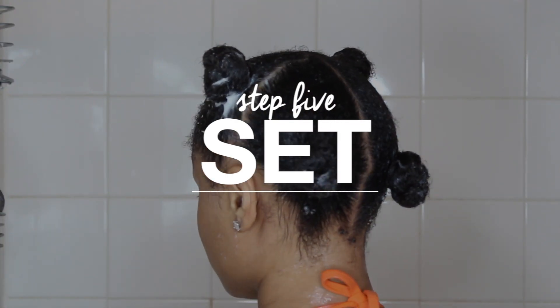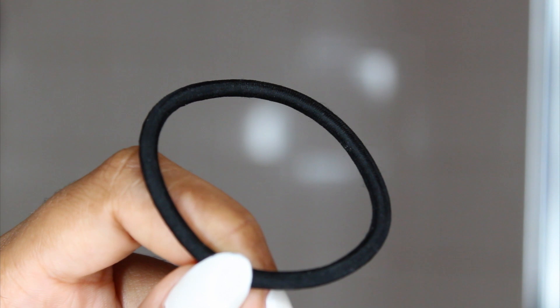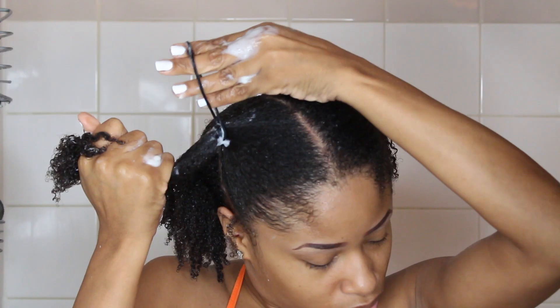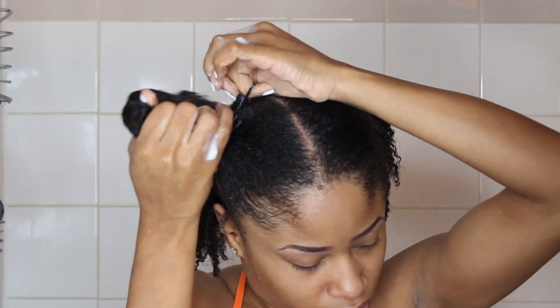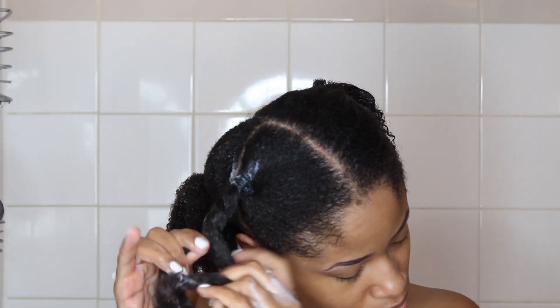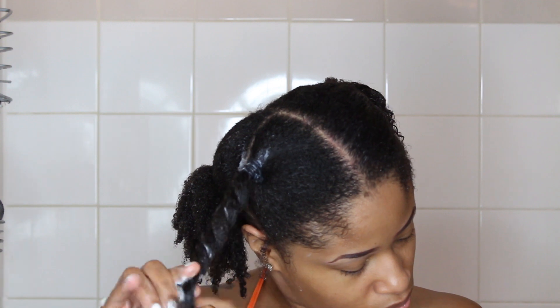Once that is done it's time to set my hair. Using these bands I put each section into a ponytail, then I take my hair, make a twist and wind that into a bun.